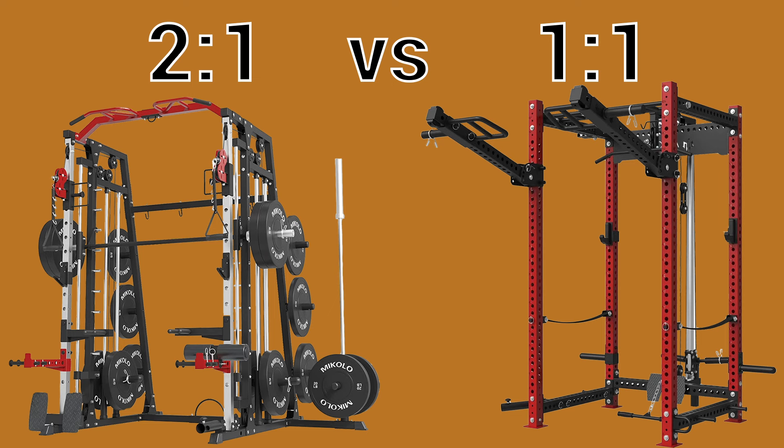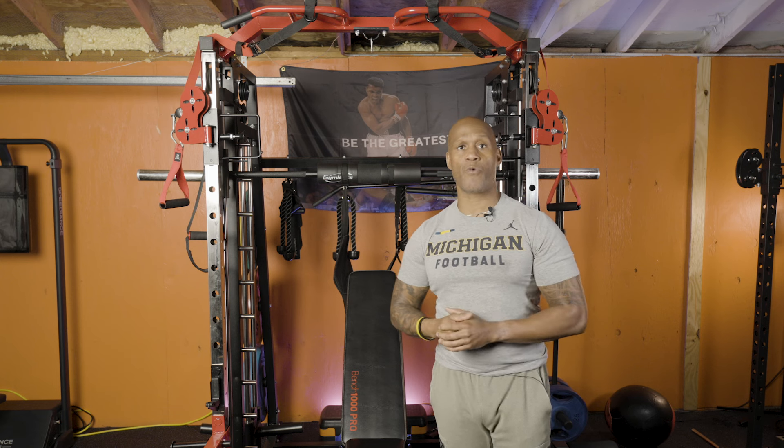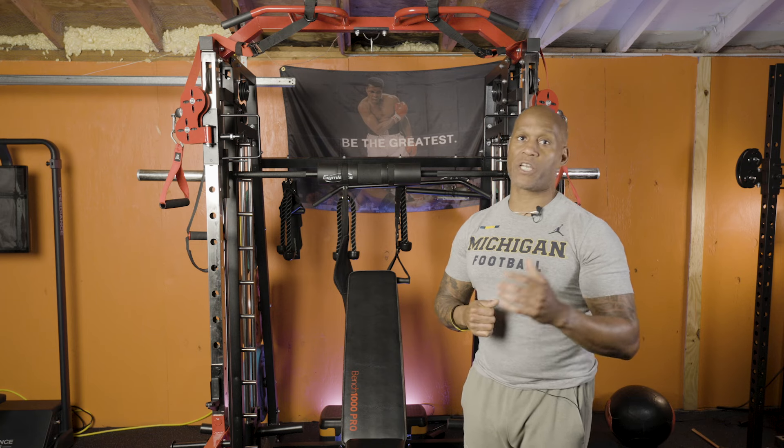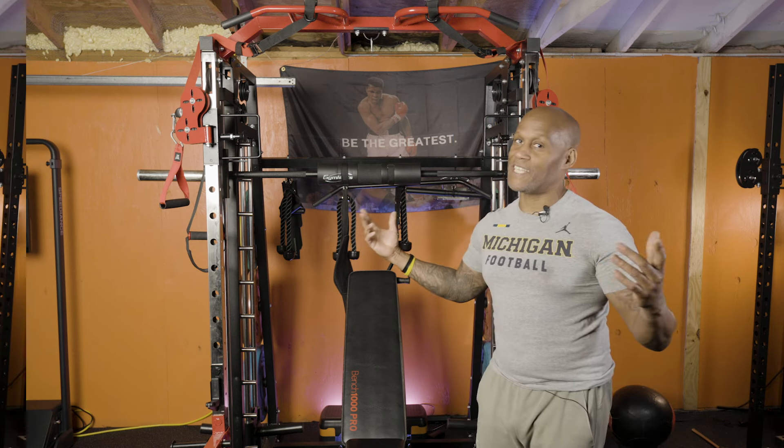Hey, Vern here from the Usawa Fitness Garage Gym Review Channel. Today I'm going to be talking about two-to-one versus one-to-one ratio pulley systems. If you haven't already considered this and you're thinking about buying a rack, you should stick around because I think this is gonna help you out a lot.